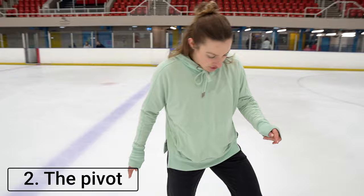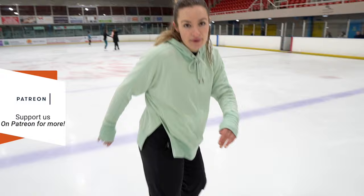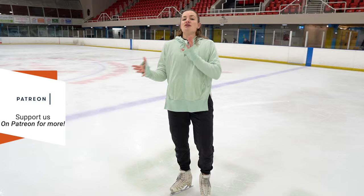When you're ready to progress from that, you're going to start doing a pivot. For a pivot, you're going to place your left toe into the ice, push from the heel of your right foot, arms out like this. I always like to explain it a bit like a half lemon with your foot, or a c-cut in hockey. You're going to push around and come back in, around and come back in, and that will start to make a little bit of speed for you.